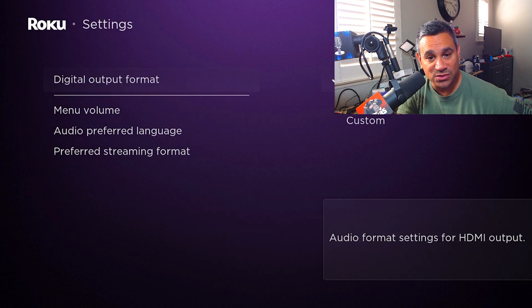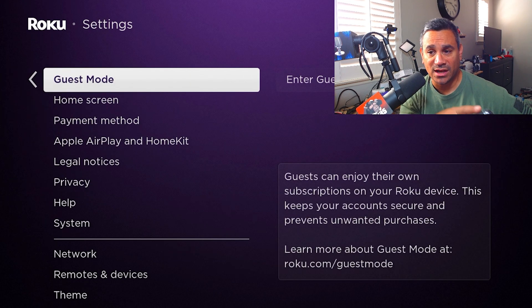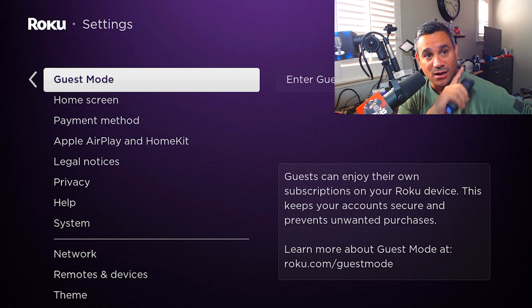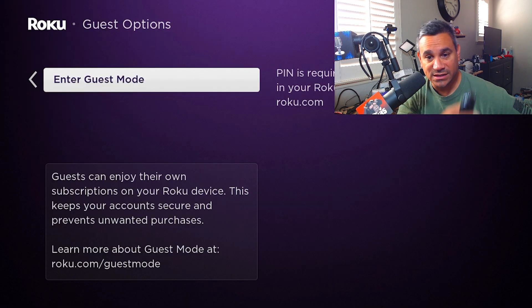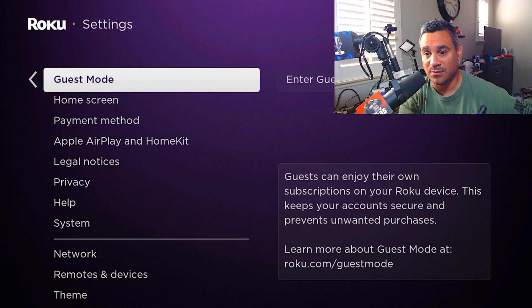You do have a Digital Output Format — again I would do auto, or you can do stereo and custom. Guest Mode is interesting — you can set this up on the website, turn it on with a PIN, and then the guest can sign into their own stuff, keep their account secure, and it prevents unwanted purchases.